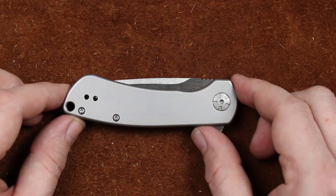Welcome back guys, I'm Zell and today we're taking a quick look at Kershaw's Pico.